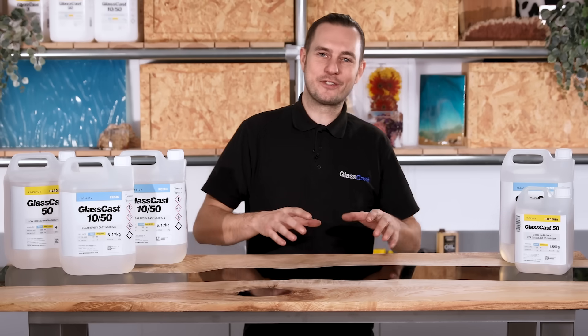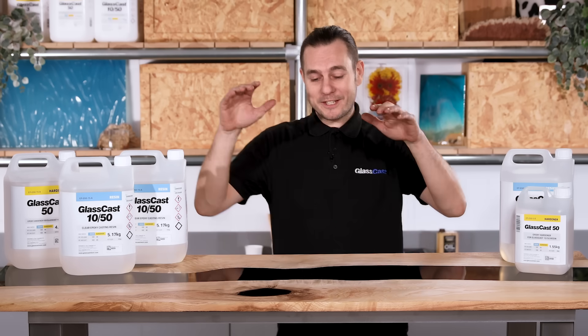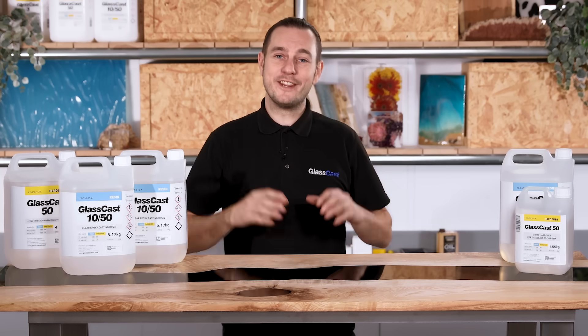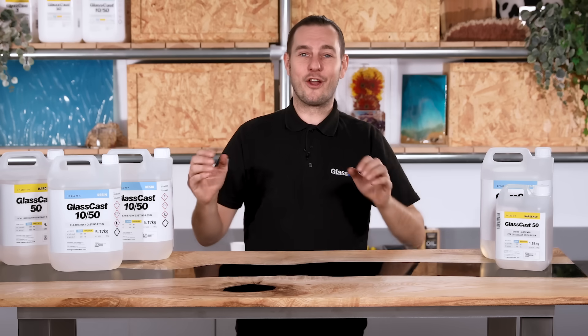A couple of years after these burst onto the scene, resin river tables are still one of the most desirable projects that you can undertake. But typically to make a table this size you would use a lot of expensive resin. I'm Karl from GlassCast and in this video I'm going to show you how to make this table using only this much resin, saving you lots of resin and lots of money.